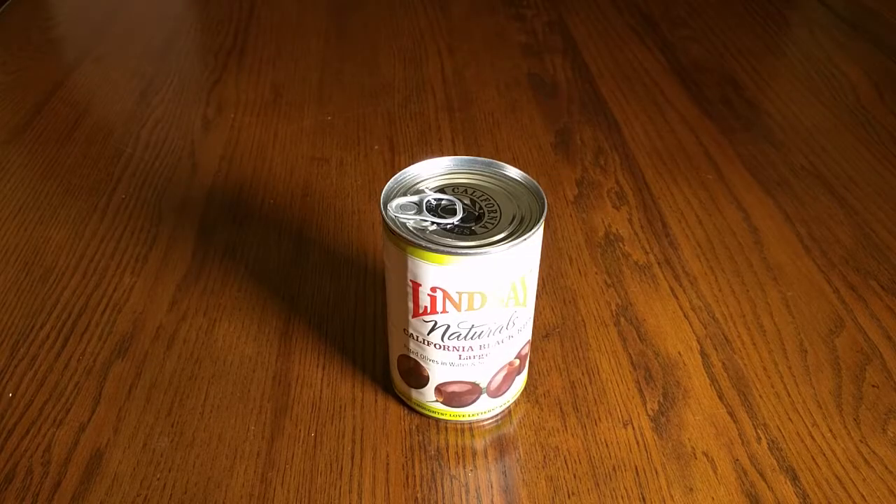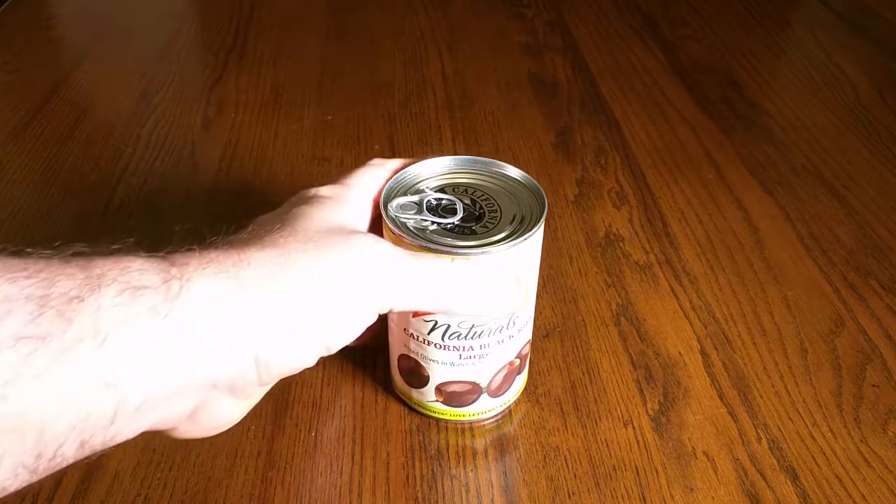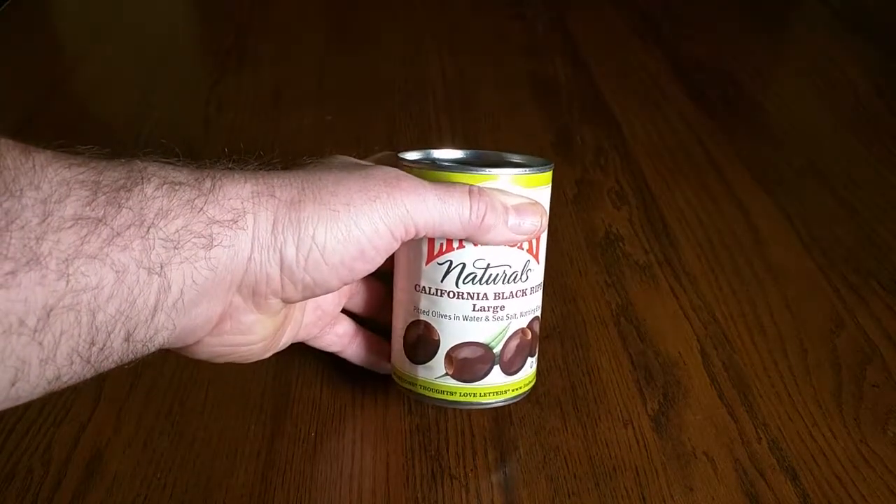Hello again, this is Robert Veach here, and this is my video review of a brand of olives by a company called Lindsay. These are their natural California black ripe large size.